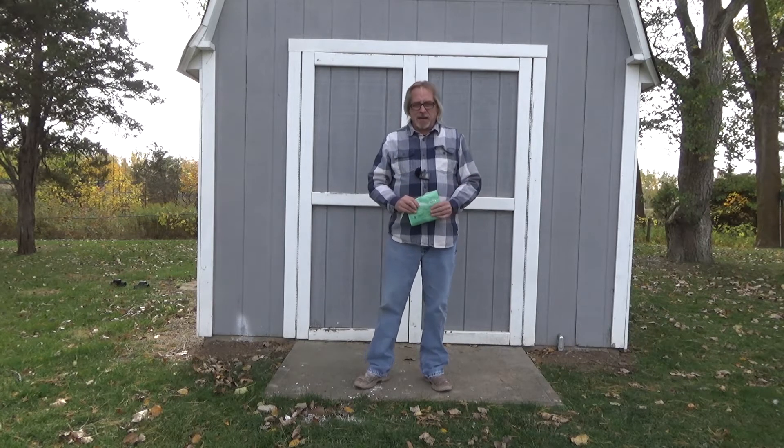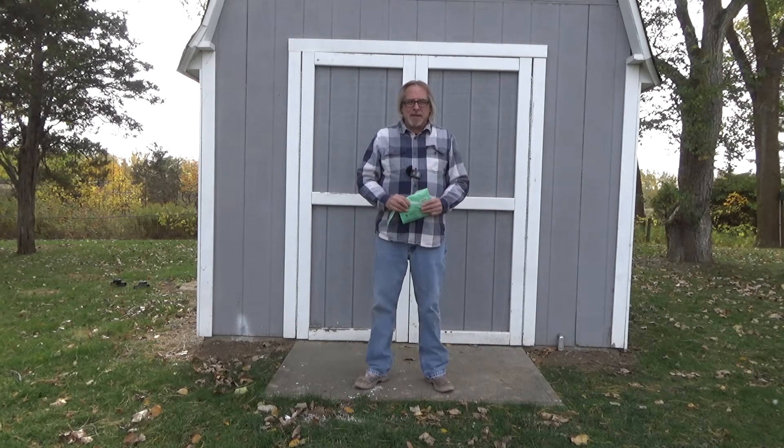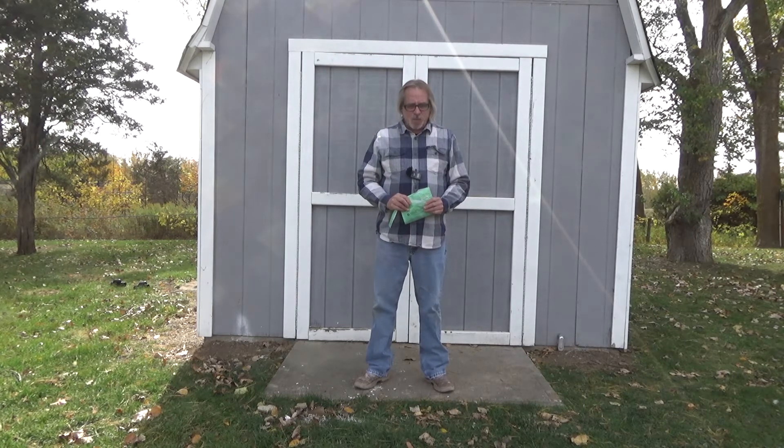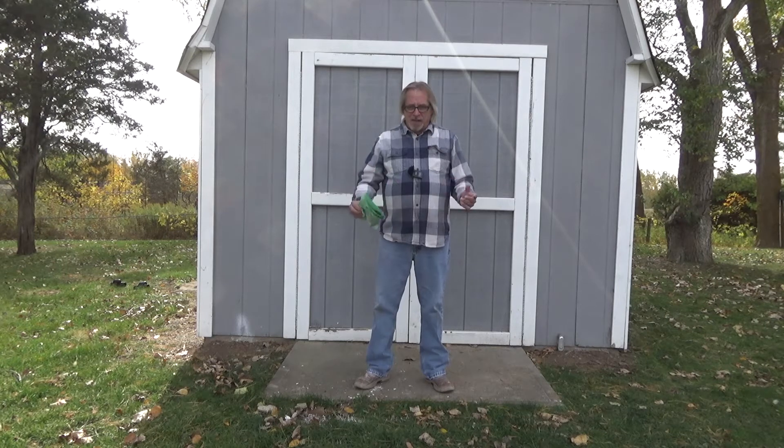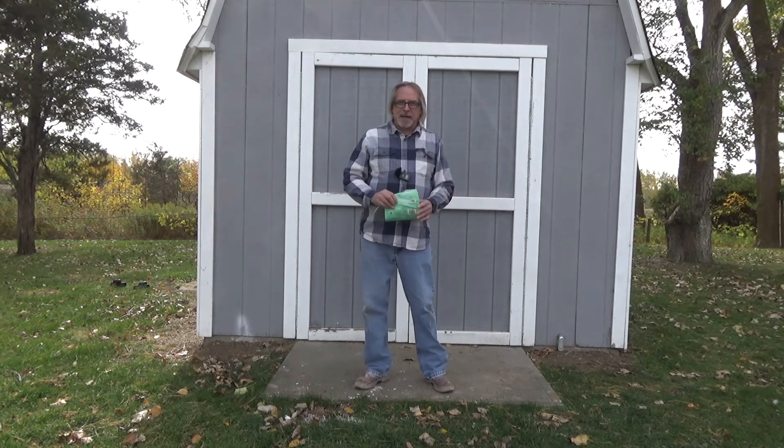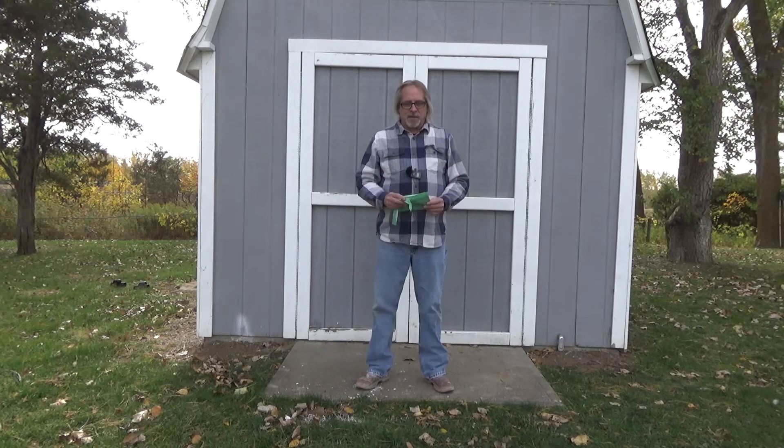We looked for it but couldn't find anything in there. I think I looked in every crevice and couldn't find anything. So I went online to see if there was something I could buy that would help, and I came across this on Amazon.